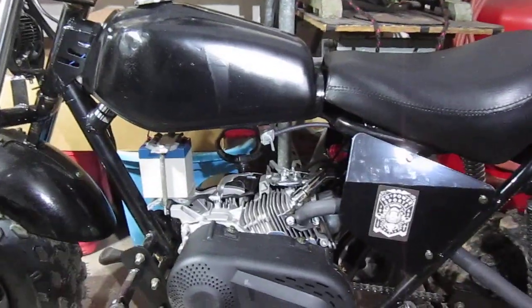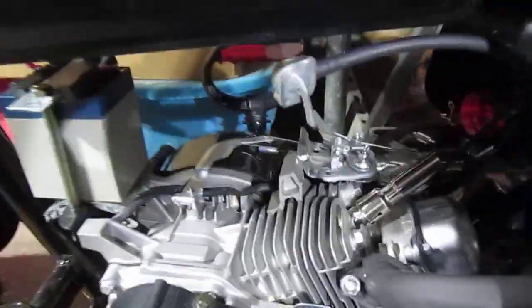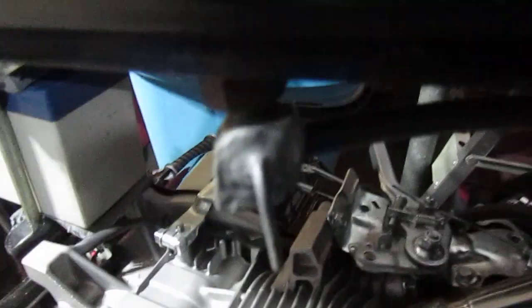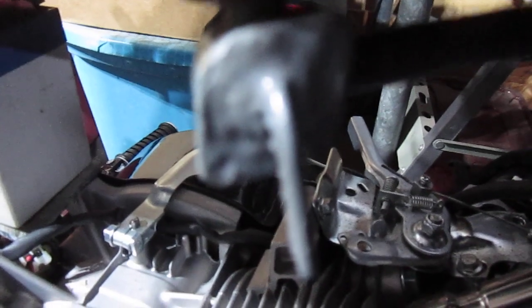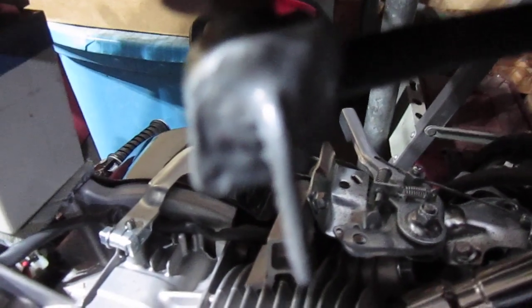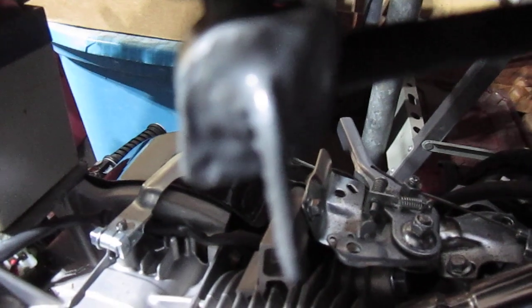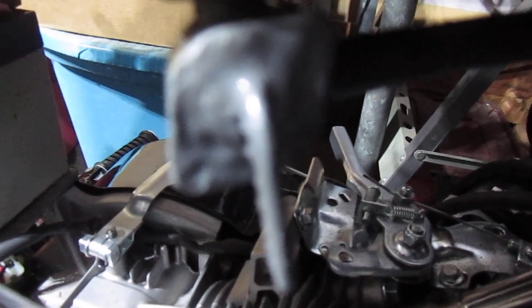Finally got the petcock sorted. I put it on reserve only, so it basically goes to the bottom of the tank. The JB Weld is holding back the gas.